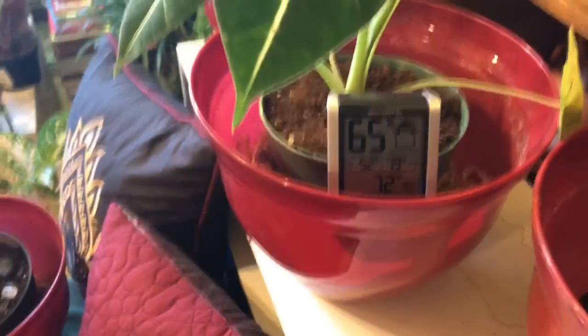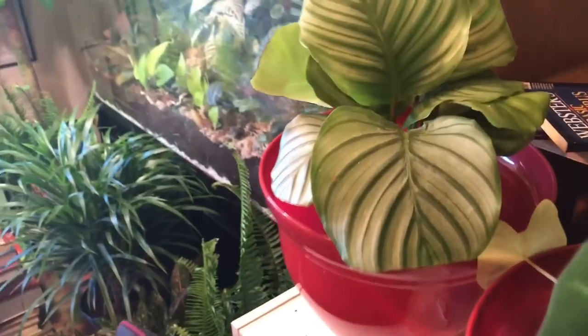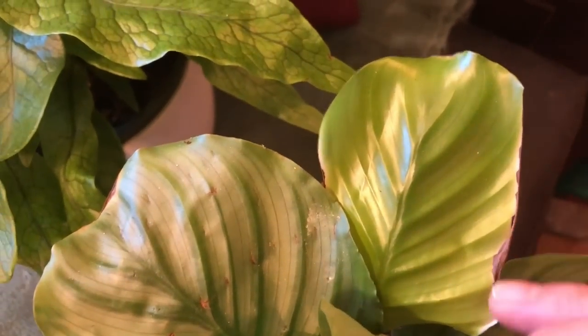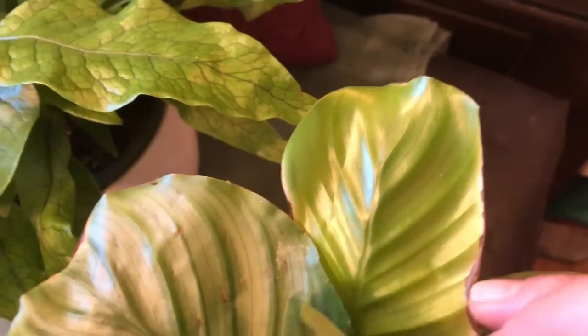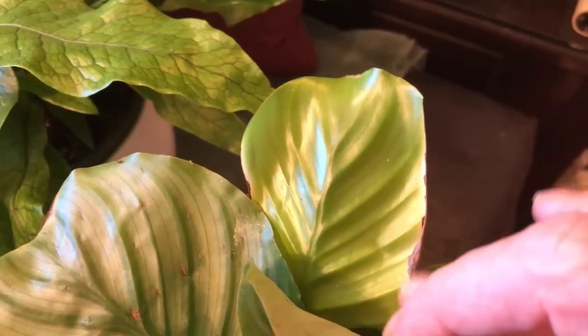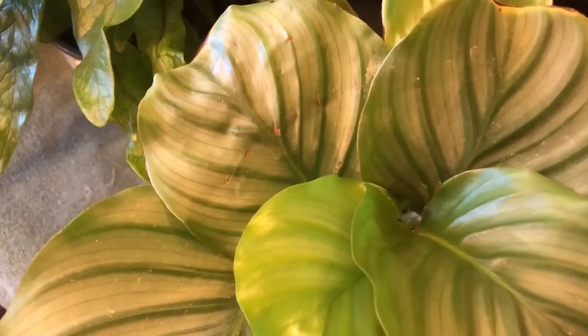I just want to show you how I'm doing this because I've noticed my orbifolia likes it too. As you can see it's been putting out a new leaf. It does have some crunchiness on it, but this is from when I brought it from the nursery — it was cold that day and this was a leaf coming out and it burned. But there's a brand new leaf and another brand new leaf and they look great, so I think it's working.